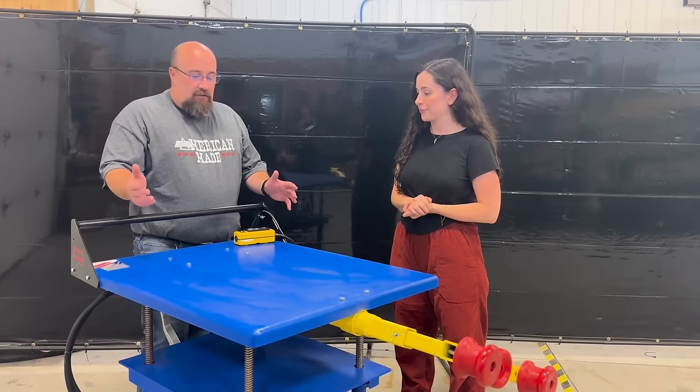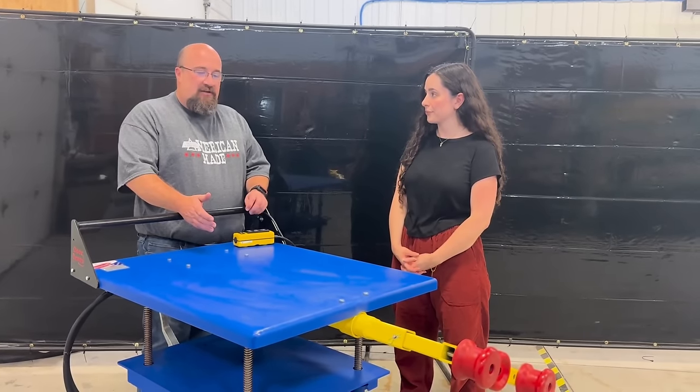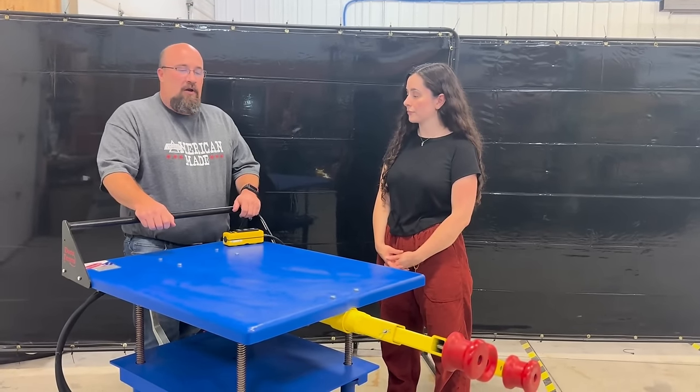This unit operates very simply. It's battery powered, it has a charger on it, and it operates a hydraulic pump that spins the plug door head to turn the plug door handle on a boxcar.